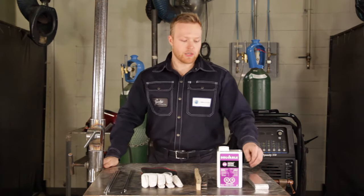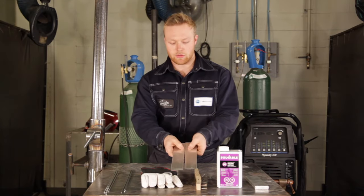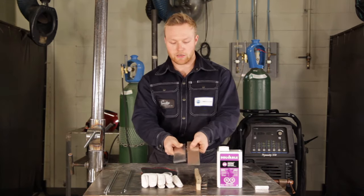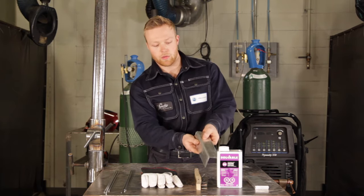We will be doing a 1G butt joint and also an outside corner joint — a butt joint just like that, and then an outside corner joint. Two very, very common welds in industry.